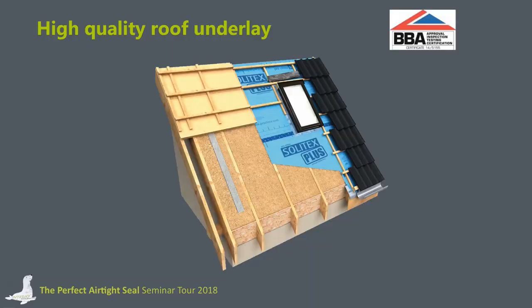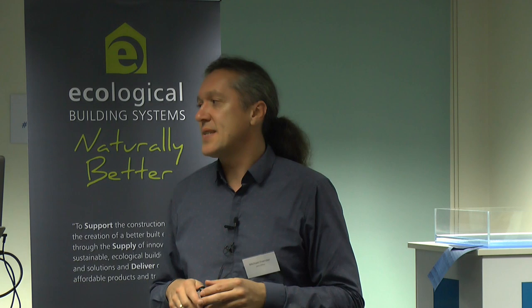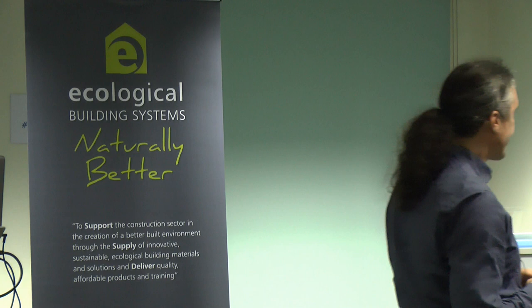Let's focus on the Solitex Plus. It has the BBA approval, so the BBA visits us twice a year to check our production — to ensure every test is performed and every technical data achieved during our quality control meets BBA requirements. They also make sure we are not changing the formulation of the membrane, because any change could alter its technical abilities. This is very important for offering a consistently high-quality material.